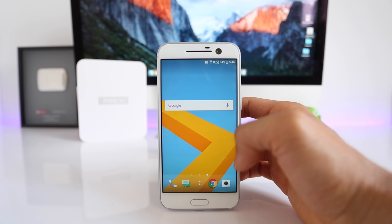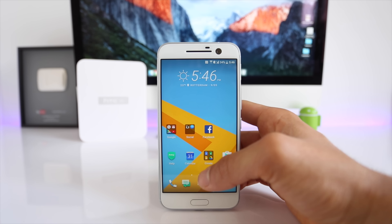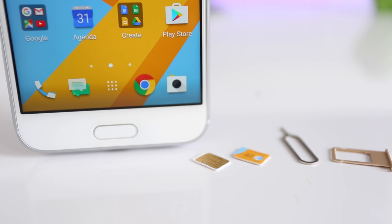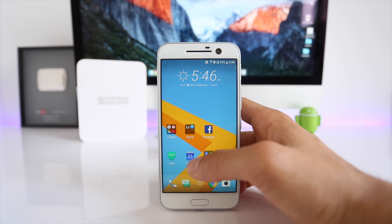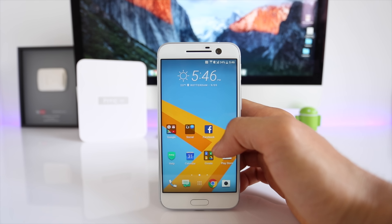This is a permanent network factory unlock. This means that after you unlock your phone you will be able to switch freely between carriers like AT&T, T-Mobile, Rogers, Telus, or any other GSM carrier worldwide. To unlock your phone you will only need your computer, your phone, and the SIM card.